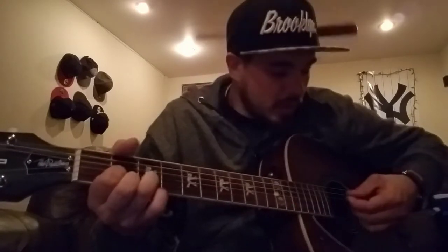Then you're going to want to go to a D chord after that, which is going to be your first finger on your G string second fret. Then you're going to have your third finger on the B string third fret, and then your second finger on the E string second fret. And that should sound something like this.